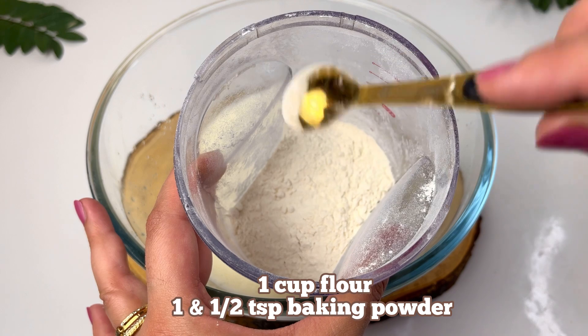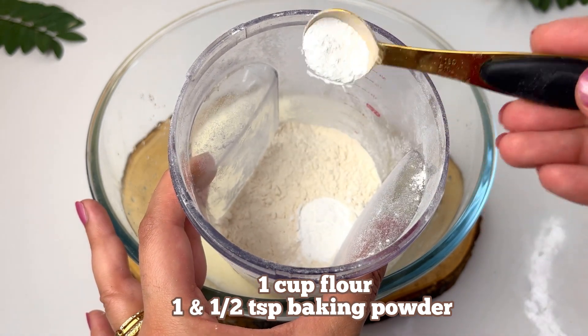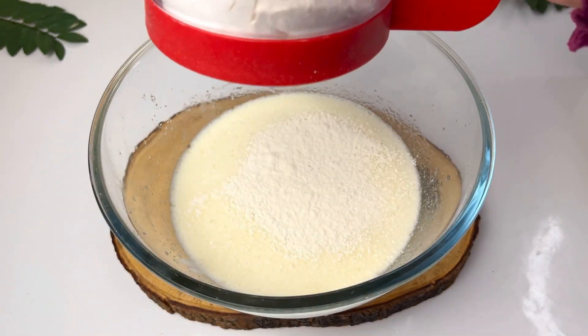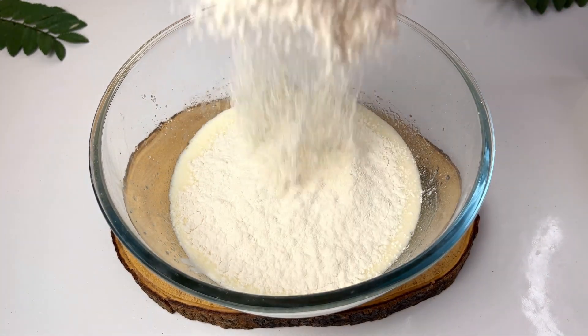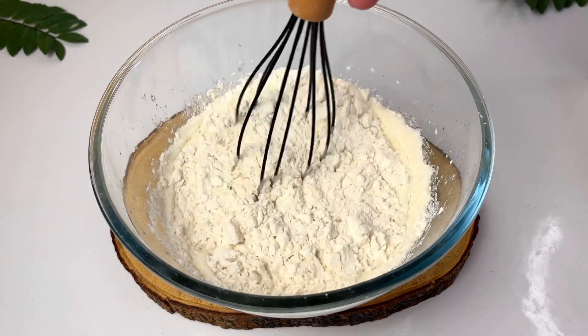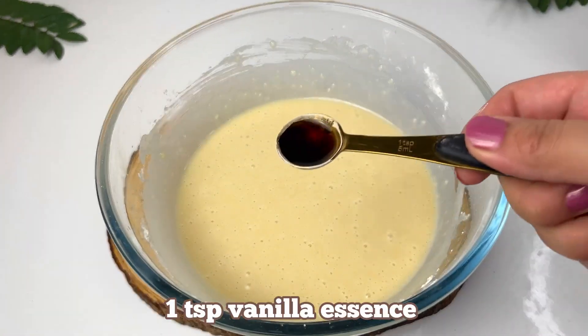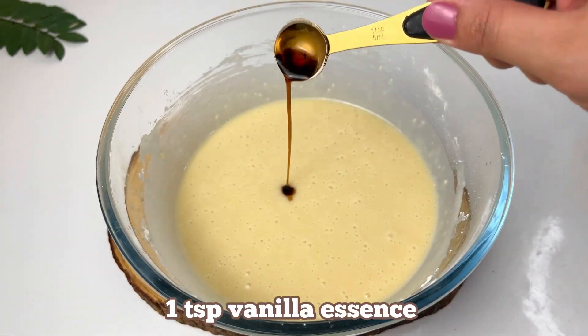We have 1 cup of milk and 1.5 teaspoons of baking powder and we will add 2 cups of flour.